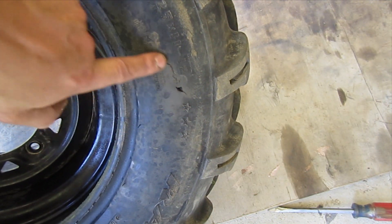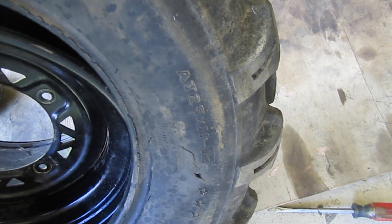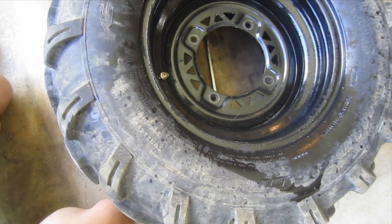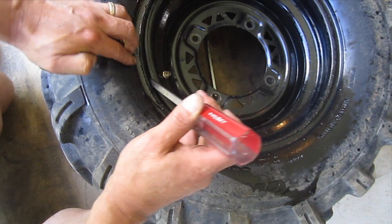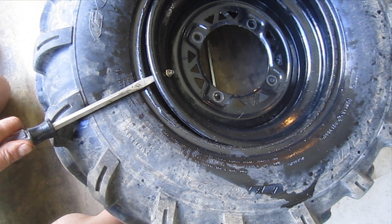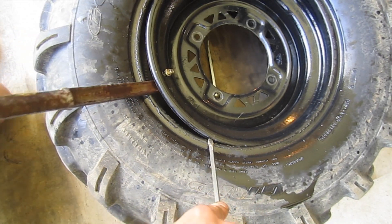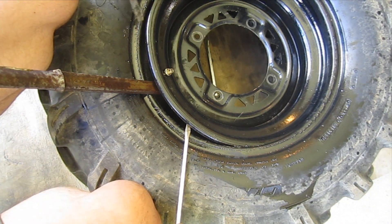I may actually put a little bit of black RTV on the outside as well — not that it's going to make a difference, but it makes me feel better. I've got WD-40 on the edge here. I'm going to start with a screwdriver — I'll stick my fingers under there to make sure the tube is well away from the screwdriver. Then I'll take the hammer and slowly and gently work my way around the tire, similar to how we took it off.